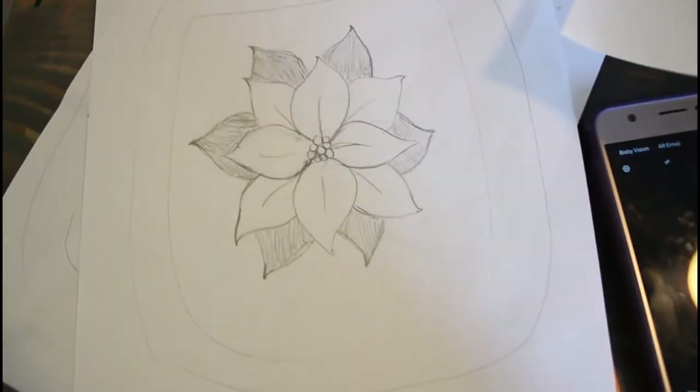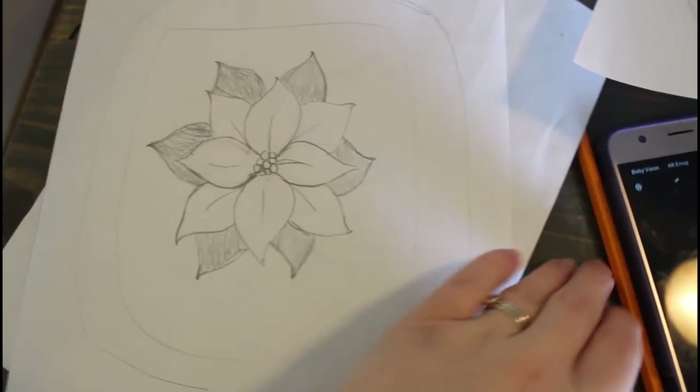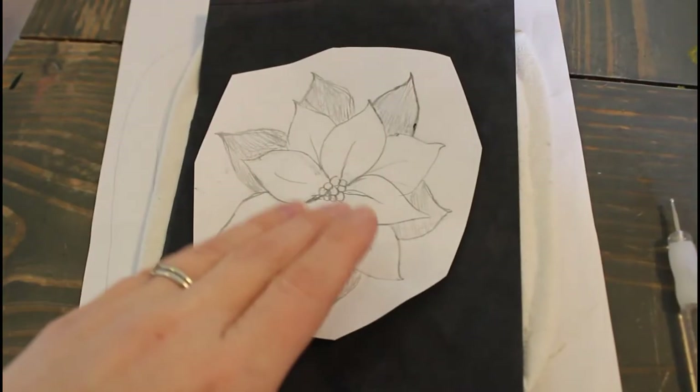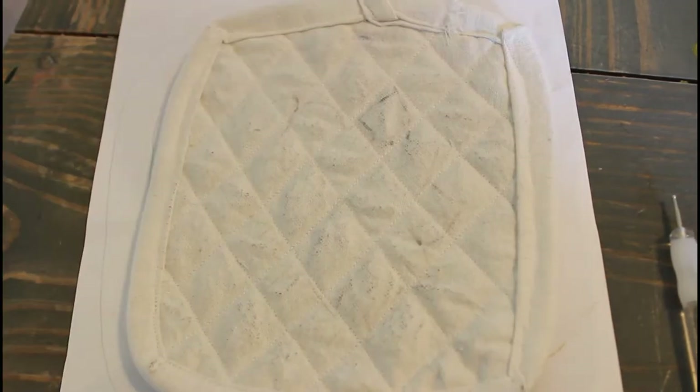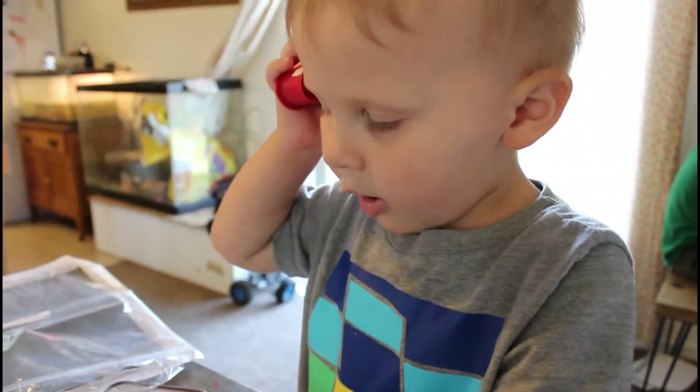I spent quite a bit of time drawing out this poinsettia and then tried to transfer it over using graphite paper. It did not work at all — you could barely see some of the outline and it just got graphite all over everything and made it look really dirty. I did my best to wipe off as much as I could, and then I just used a pencil and drew it on.